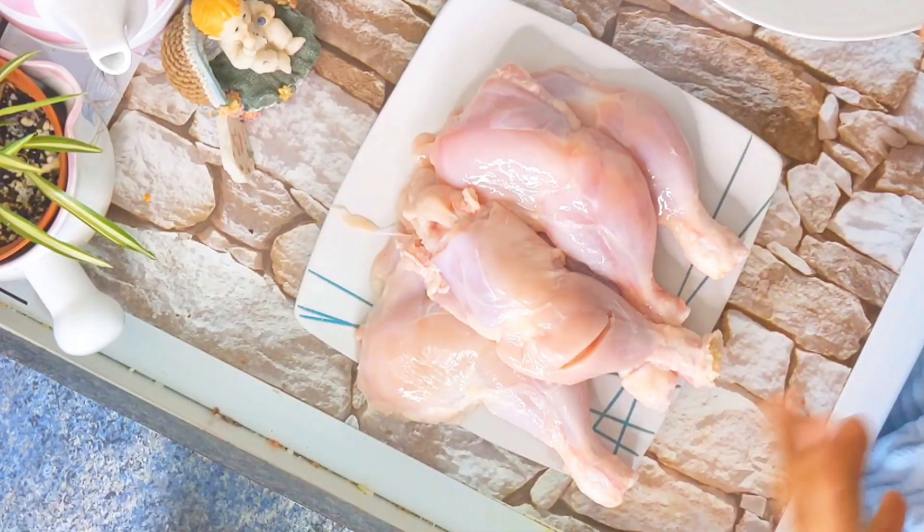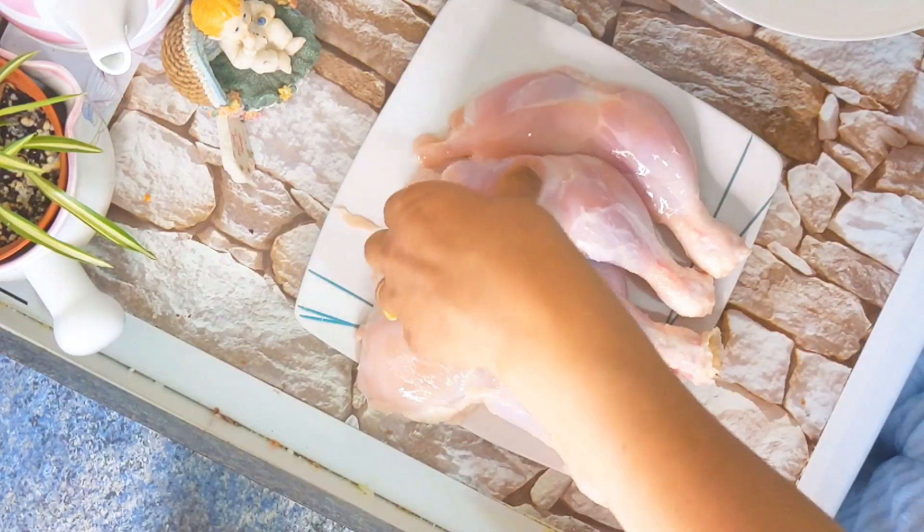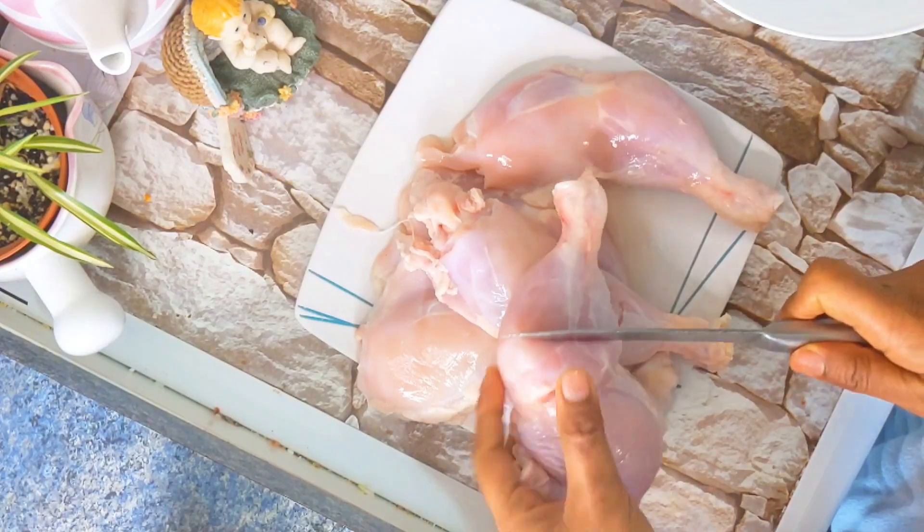I am making an orange piece of chicken leg. I have made an orange piece of chicken. I am using the meat and making it.